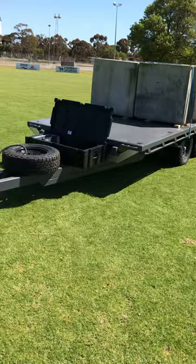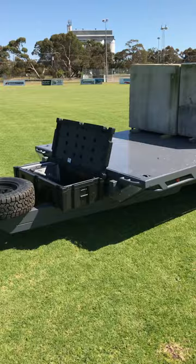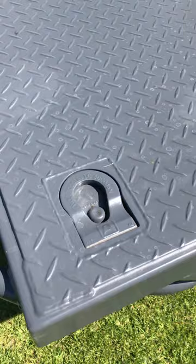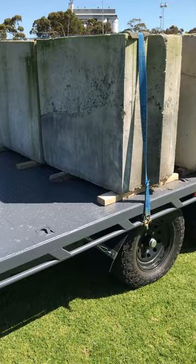Howdy, Bill Traeger from Traeger Built Customs here. Just here to run you through our latest trailer build. This is our four and a half ton rated flat top trailer design. We've also added a few optional extras for this one — we've added in the six ton rated tiger hook mounts for ease of securing plant machinery.